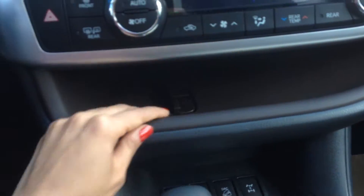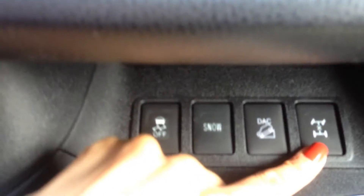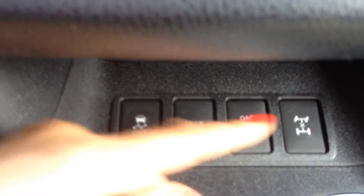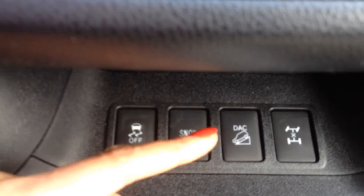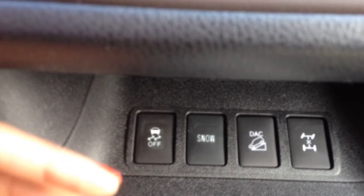So it comes with a nice shelf here where you can put your phone and have the charger go underneath to this slot. Down here you've got your center differential lock, which can lock the center differential kind of like a truck, making the power 50% in the front and 50% in the rear, giving you the ability to crawl out of something you might be stuck in.